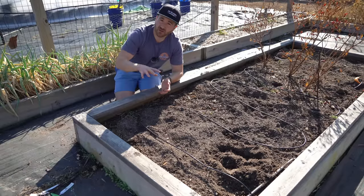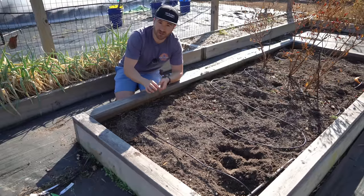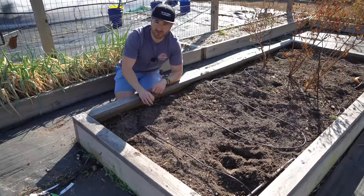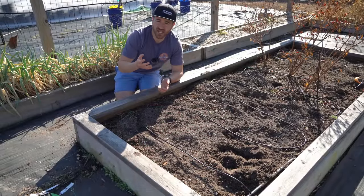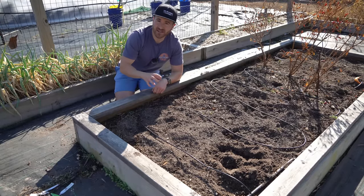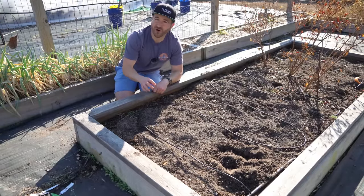Once the onions establish and the greens get about 12 inches tall and start thickening up and you think you're going to start seeing bulbing, that is when you want to back off the high-nitrogen fertilizer and switch to a balanced fertilizer like a soluble 20-20-20. Jack's all-purpose 20-20-20 or Miracle-Gro Tomato 18-18-21 are perfect for this. You don't want too much nitrogen and green growth at this stage — you want them to bulb. Keep them adequately moist and well-fed and you will get the biggest, most awesome onions you've ever seen.